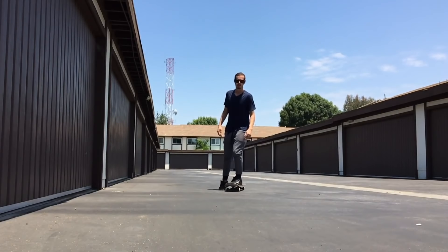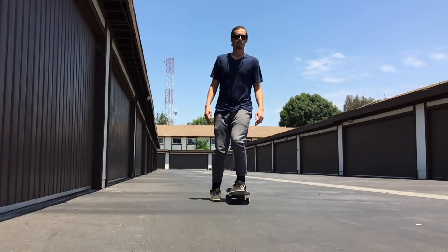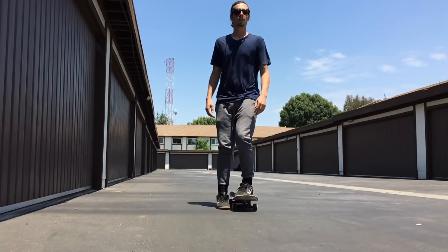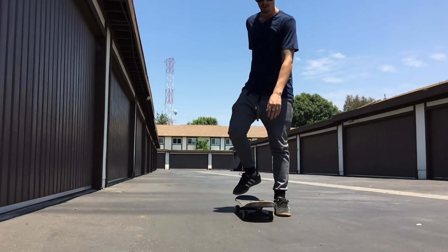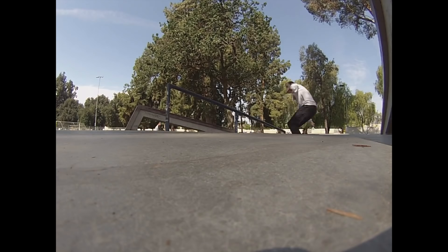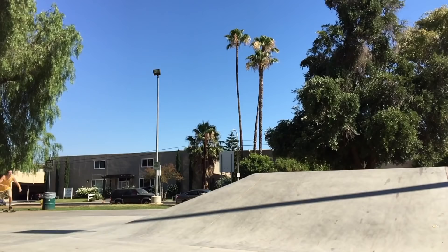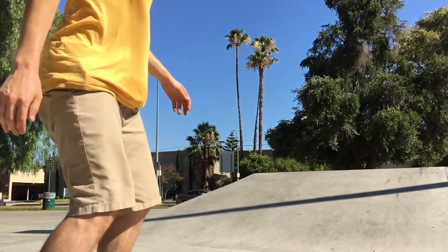All right guys, now you've mastered the very first steps to starting skateboarding — get out there and have some fun! Don't forget to like, comment, and share this video with your friends. Let us know what tricks you'd like to see next on Skate School. Thanks for watching guys, don't forget to subscribe to Wild Files — click one of these two links if you want to see another video.